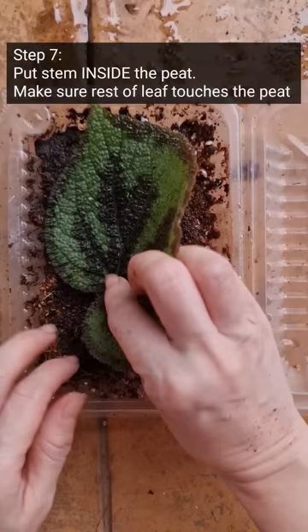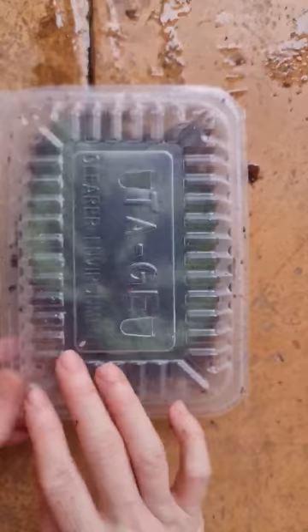Then put the leaf in. Make sure the stem is tucked right inside the mix. And close the box.